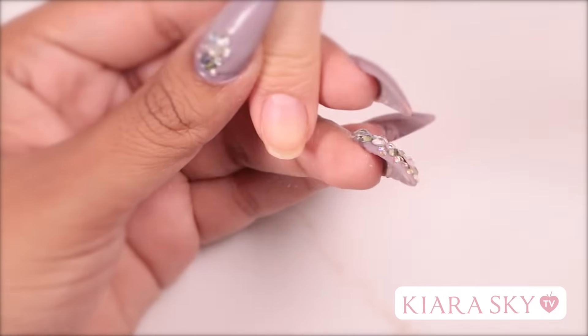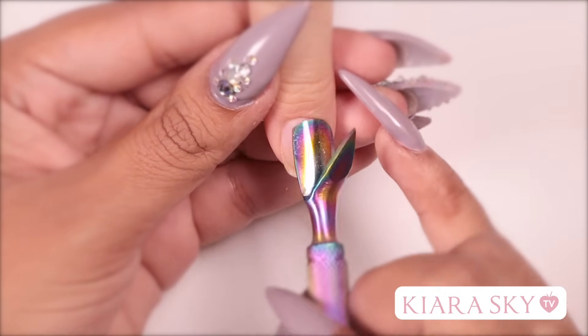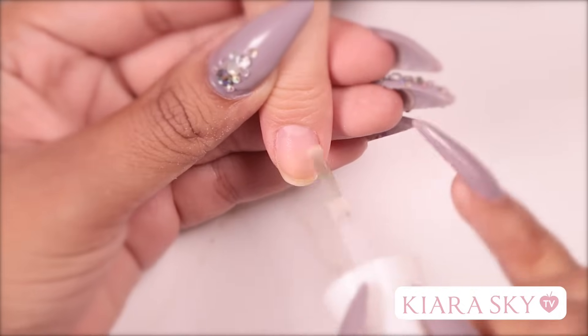To start off today's look we are going to prep as always. I'm going to use a cuticle pusher and I'm going to push back her cuticles and then I'm going to prep her nail for acrylic application.